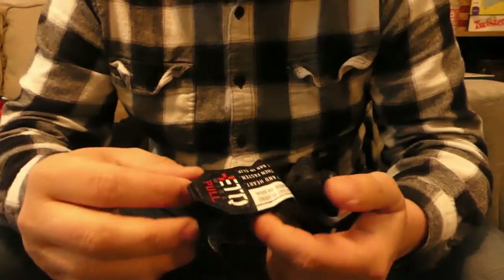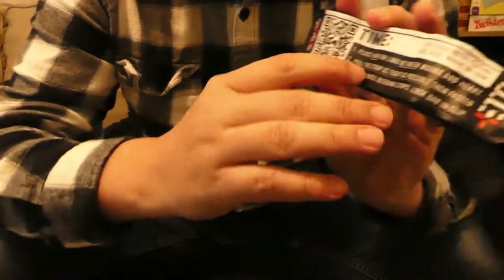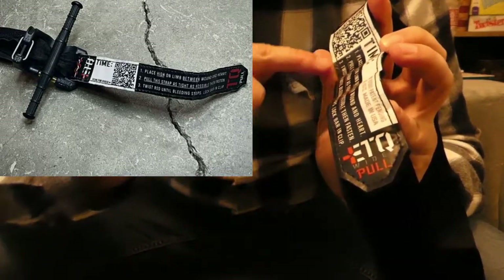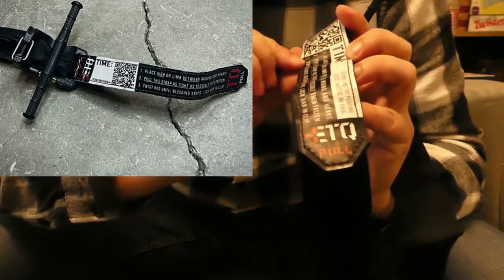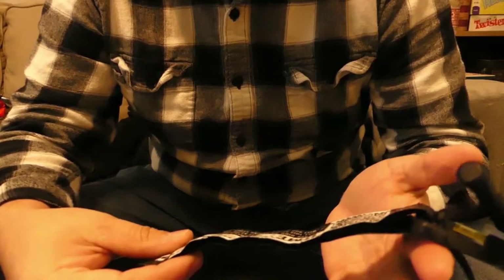One of the other cool things I found on this was the time stamp on the strap. Kind of like the CAT, whenever you have it placed, it's got a place for you to write the time. But it also has a QR code, which I really thought was cool. It also gives you some basic instructions: number one, place high on the limb between wound and heart; pull the strap as tight as possible and then fasten — yank it like you're starting a lawnmower; get it wrapped around and then twist the rod until bleeding stops. I like that they put instructions on here. Fun fact — made in USA. Really love that too.